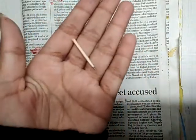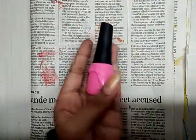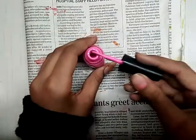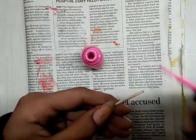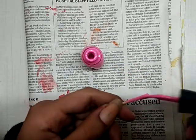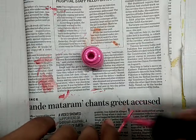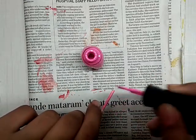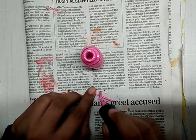Now take your nail paint — or a color sketch pen if you prefer. Open it up, then hold your toothpick and color the back part of it with your nail paint. You can place it on the newspaper and do it like this way.